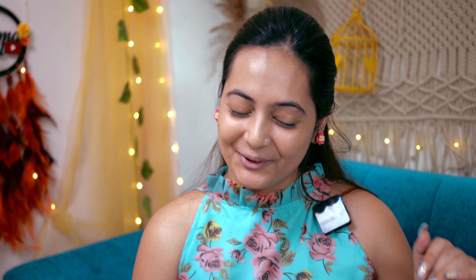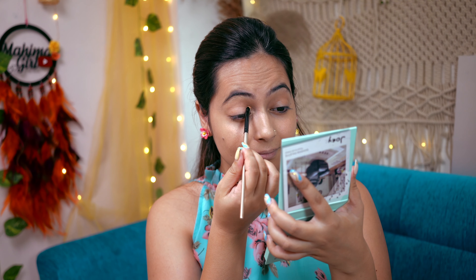This makeup palette is from Makeup Revolution. I will take a new brush from my makeup kit. The excitement of using new brushes is different! In the outer corner we will go dark and in the inner corner we will go light. So I will start with the inner corner first with a lighter shade.